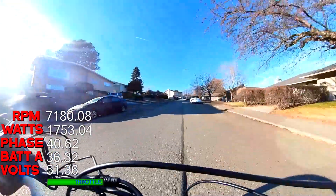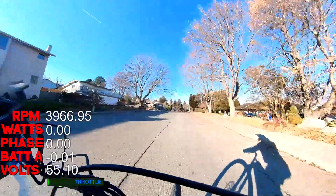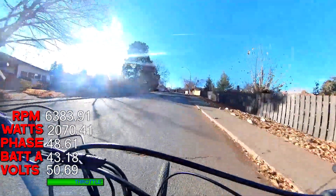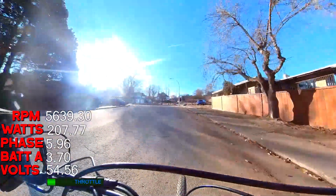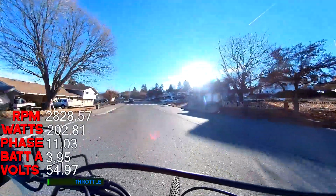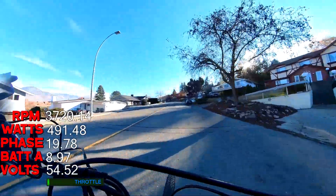Before we go too crazy I just wanted to see how it feels. It felt really quite smooth. I'm not sure how well you're hearing the sound through the speakers here, but it sounded quite quiet — quieter than the BBSHD for sure with this kind of kit. Right now this is with the pedal assist.